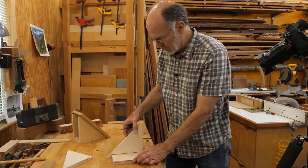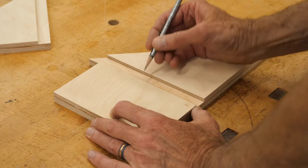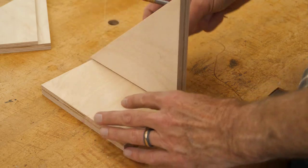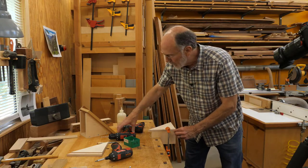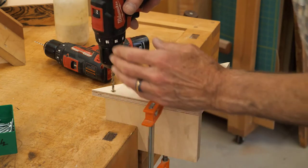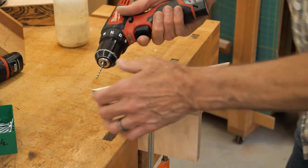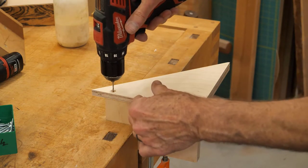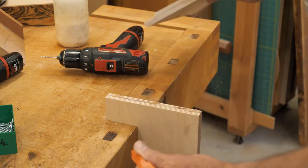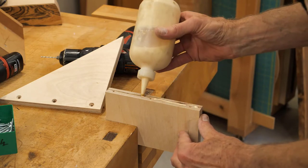The next step is to attach the sides to the bottom. I'm going to mark for my screw holes — just eyeballing here. I'll drill clearance holes and countersinks, then clamp the piece in place and use the same size bit as the clearance hole just to dimple where I'll drill the pilot holes. The pilot hole bit is out about the same length as my screw, an inch and a half. I'll apply some glue, put it together, and close it up.